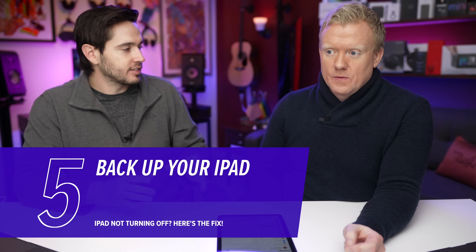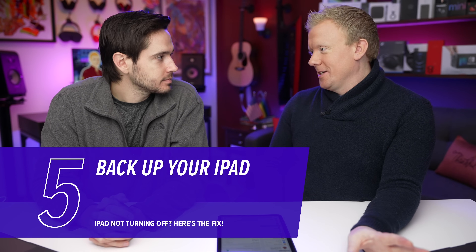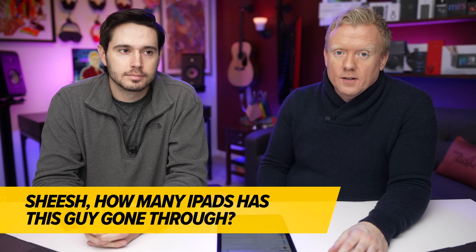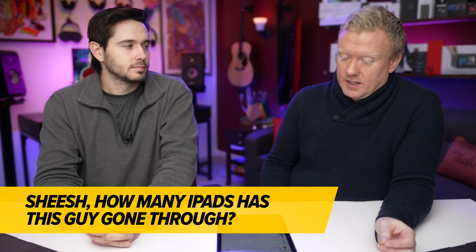So if your iPad froze and the hard reset fixed the problem, back up your iPad, because there's a software issue that we haven't actually resolved yet. It might not be that serious, but it is always a good idea to have an iCloud backup, an iTunes backup, or a Finder backup on a newer Mac — just in case. You never know when you're going to drop it down a flight of stairs or leave it on top of your car.